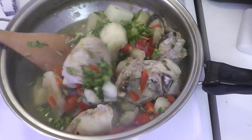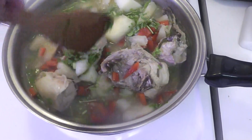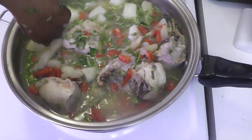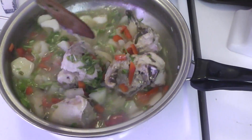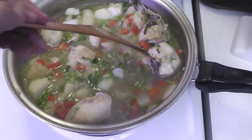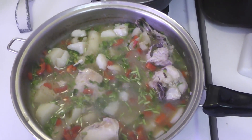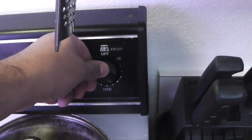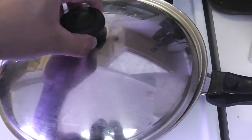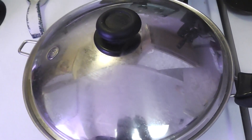Let it cook for 10 to 15 more minutes, then turn off the heat and just let it sit. Don't open it, don't mess with it — just let it sit for everything to fuse together. Trust me on that one. Lower the temperature to medium and let it sit after the 10 minutes is up.